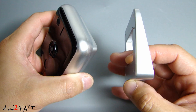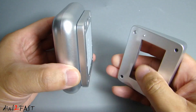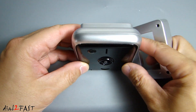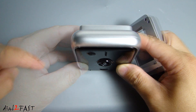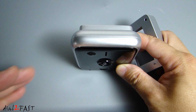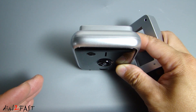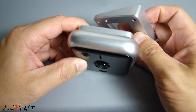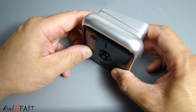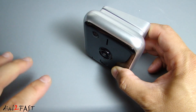This kit also comes with an angle bracket which you can install onto the back of the wall bracket. If you install this video doorbell with the camera pointing straight ahead, if you have someone standing right in front of the door next to the video doorbell, it's possible that this lens might not pick up the entire image of that person. So with this angle bracket installed, it will allow the camera to be angled so that the camera can pick up the full image of that person.